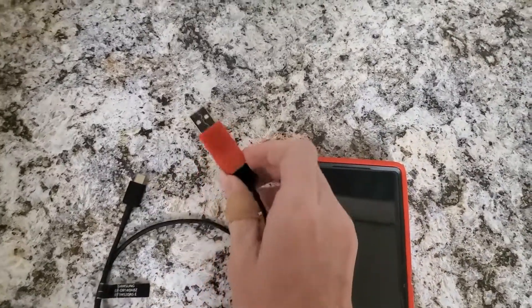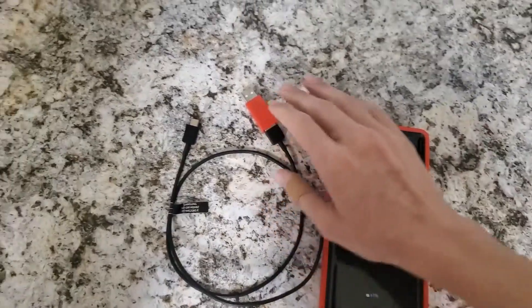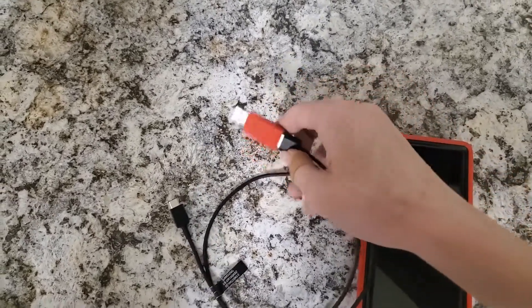A charge-only cable works the same way but has the data blocking built in, so you don't need a separate accessory. Either way, when using public charging stations you're pretty much going to be safe.